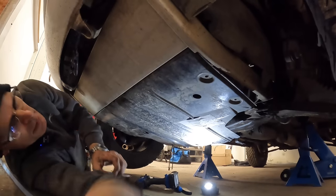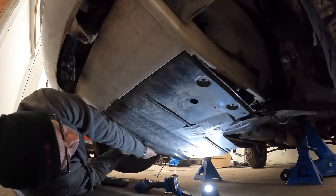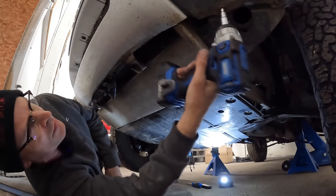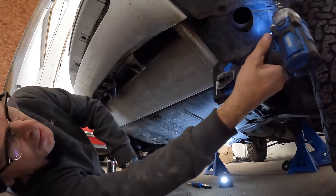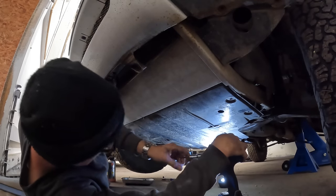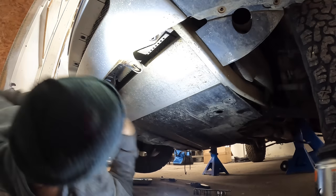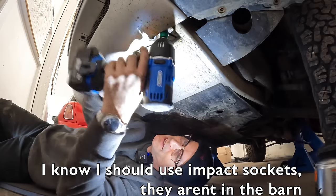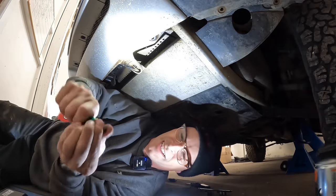Why is it not plopping off? I'm sure there'll be people in the comments saying I haven't done such-and-such, but as far as I'm aware that's everything released. I know where I went wrong - there are two more bolts either side on the outer edges which I hadn't realised were part of this component. Advantage of wearing glasses: you have built-in safety goggles. There we go - off and free.